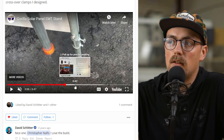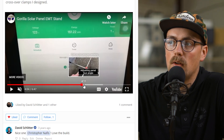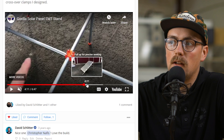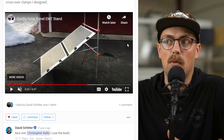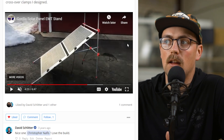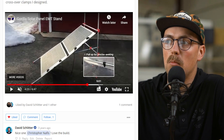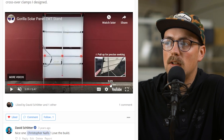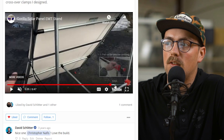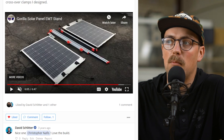He even 3D printed some accessories he needed, like the feet and crossover clamps used in several places. He made the stand so he could fold it and store it on the bike trailer, then deploy it whenever needed. Here it is flat-packed and folded, and here it is deployed with all the connections visible. Super cool — definitely check out his video for more details. We appreciate you sharing that, Christopher.